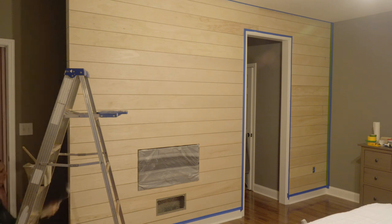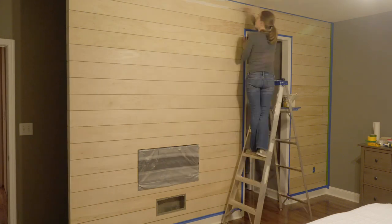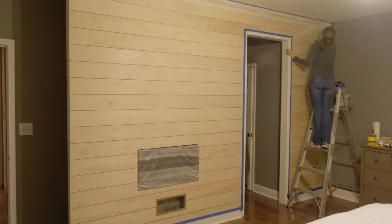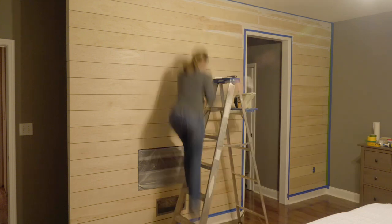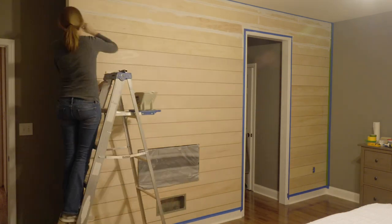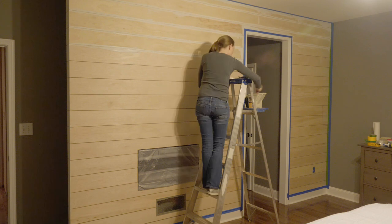After the caulk is cured, we first tape off the ceiling, walls, and trim. We also masked off the fireplace glass with plastic drop cloth. Next we primed the wood with General Finishes stain-blocking primer, but Zinsser BIN 123 is another good primer if you happen to have that one on hand.